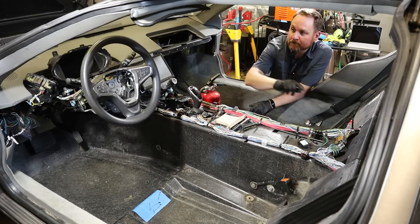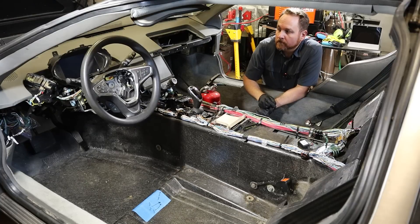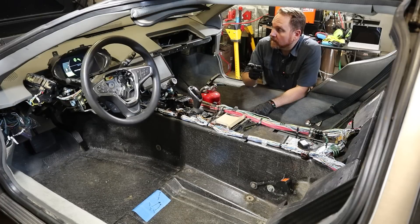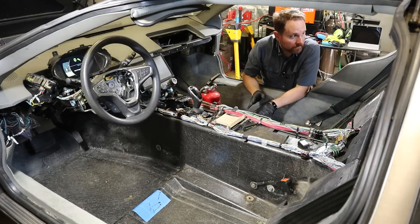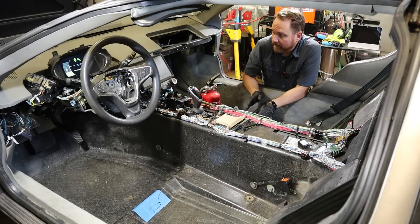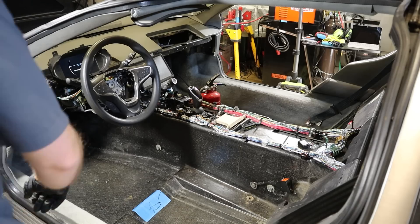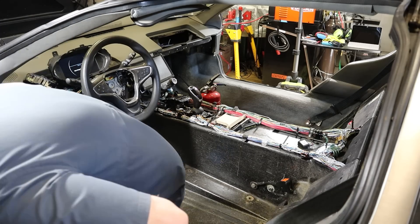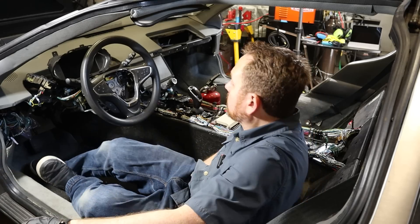I'm hoping at least a screen comes on. I've got a screen - the instrument cluster. I heard some pumps and things going. I heard some relays clicking. That's great. I've got to do the sniff test. I didn't see or hear anything troubling.